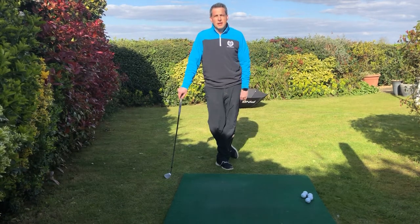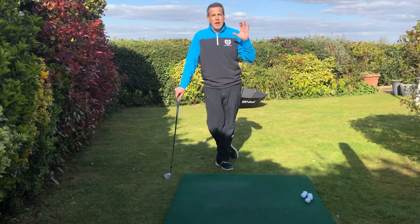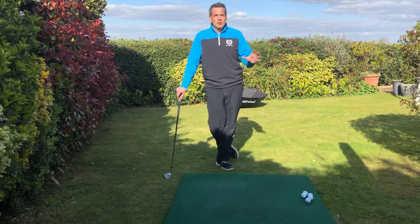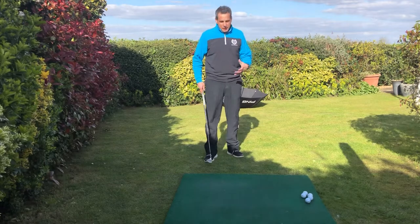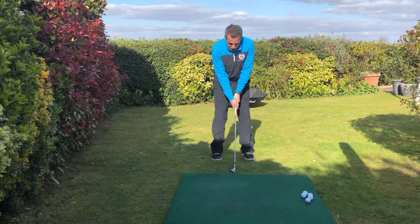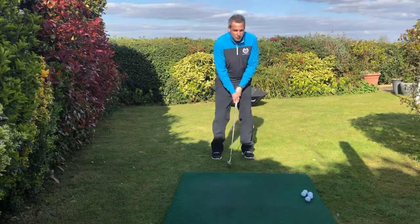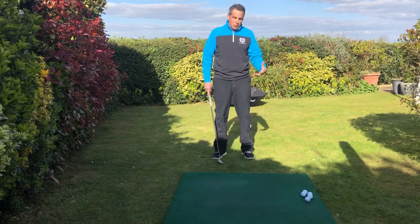Welcome to day nine of Keep Golf Going. This tip has been inspired by Heather Meyer, Charles Curtis and Elliot Pomerantz — I've seen them chipping in the garden. A little tip for today is about chipping. Most people I see when they're doing the shot, they decelerate and they don't get any power through the ball, so the ball doesn't take off and doesn't get to the destination.